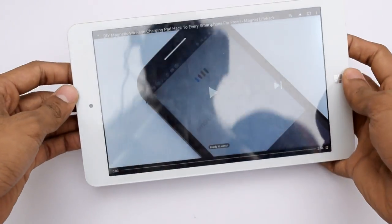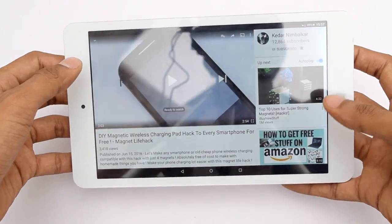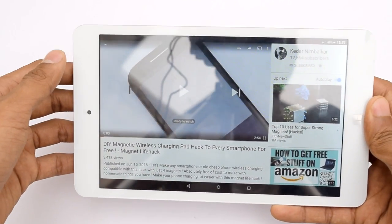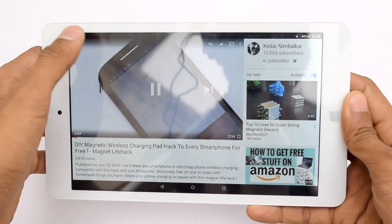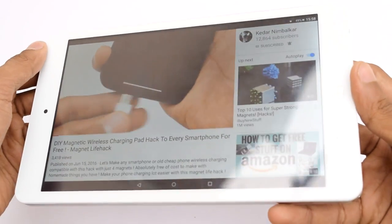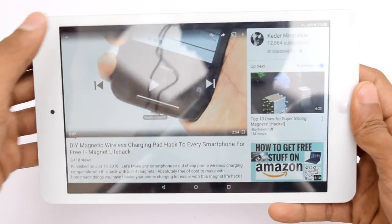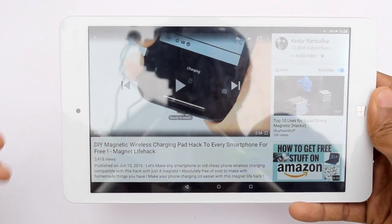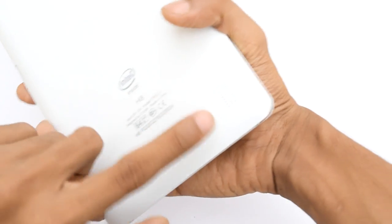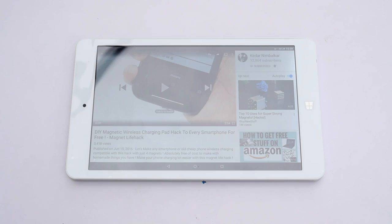Hey, what's going on guys, this is Keda here and this is a Chewy HID Pro tablet. The audio on this tablet is pretty bad. The treble in the audio is really pumped up and the bass is not there — the speakers are really not catching up to the features of this tablet.